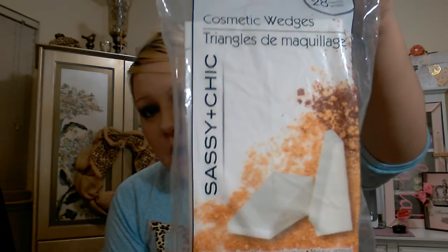I'm also including a pack of Sassy and Chic cosmetic wedges — you get 28 of them to apply your liquid foundation. When I do BB creams I usually just use my hands, but if you do use your hands, make sure you wash them and use a sanitizer. You want your hands to be super clean if you're going to be touching your face because it causes breakouts really easily. Your hands are the most oily part of your body and have the most bacteria, so wash them, or use one of these wedges to apply the BB cream.